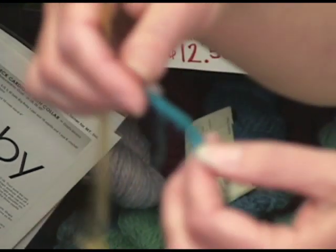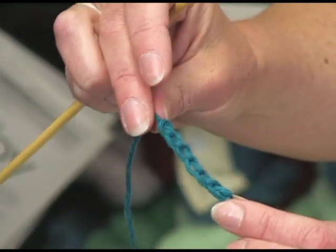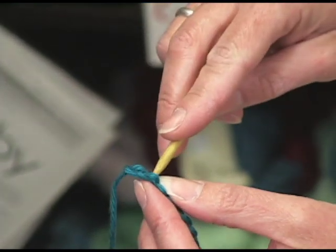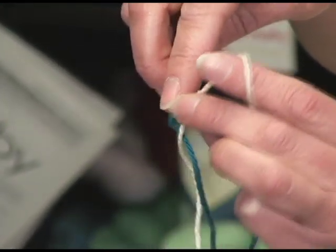As you can see, there's the side that looks like a chain and the side that looks like just a little nub. You want to start on the side that is a nub, and just put your needle through and pick up three stitches.